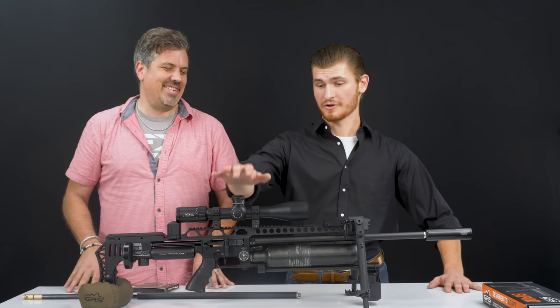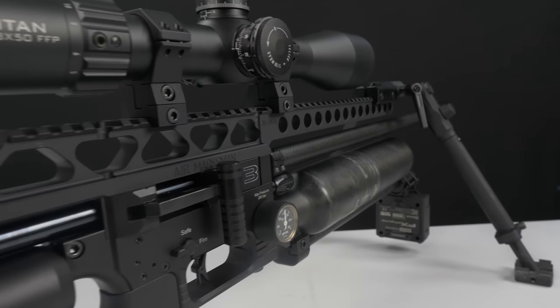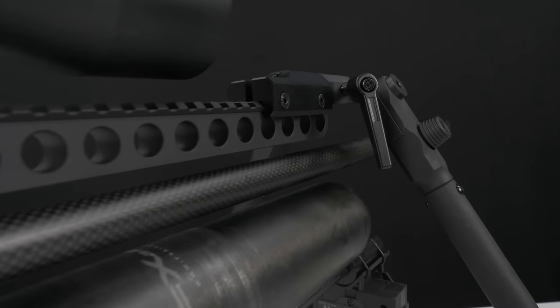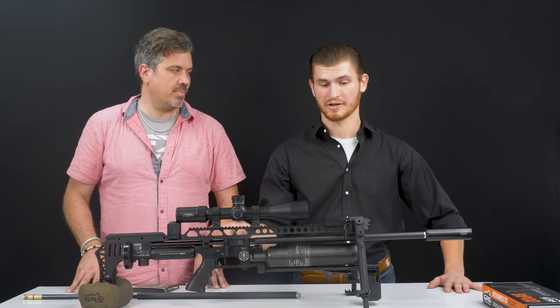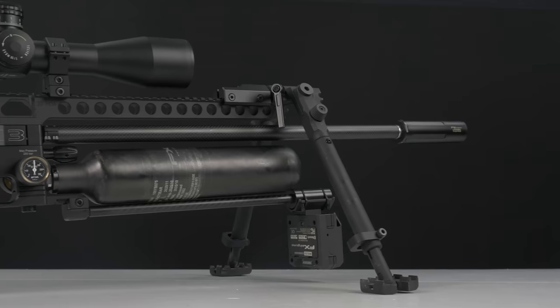The scope is sitting on the 30 MOA backbone, sold at Utah Airguns. That is incredible — I just put one on my personal rifle as well. It adds a lot of rigidity, but it also allows you to put the top-mounted GRS bipod on your rail.